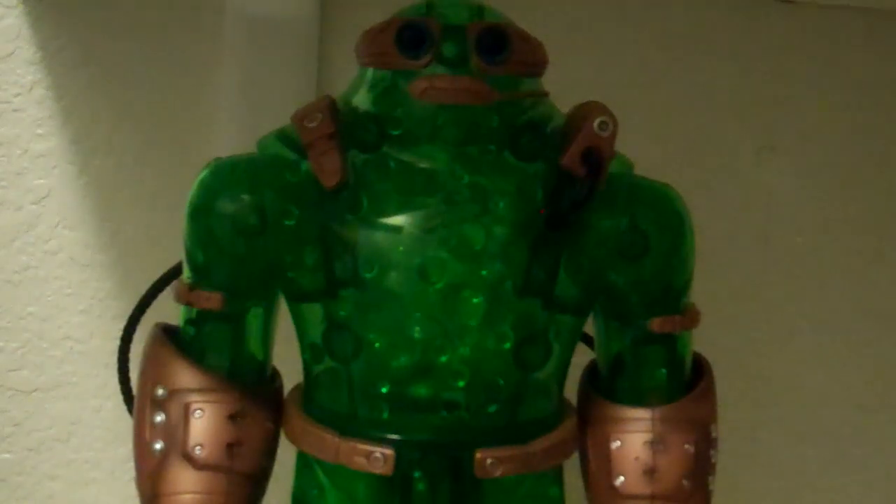For those of you who don't know — though I'm sure you guys all do — you buy six figures typically, and this guy requires you to buy six figures, put all the pieces together that come with those figures, and you get a whole new big figure. In this case, it's Camo.